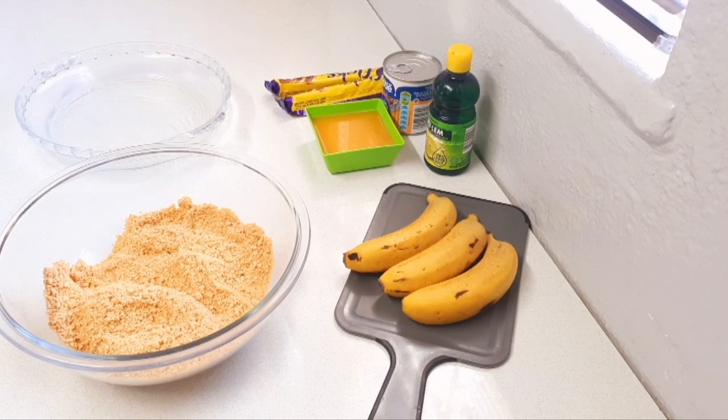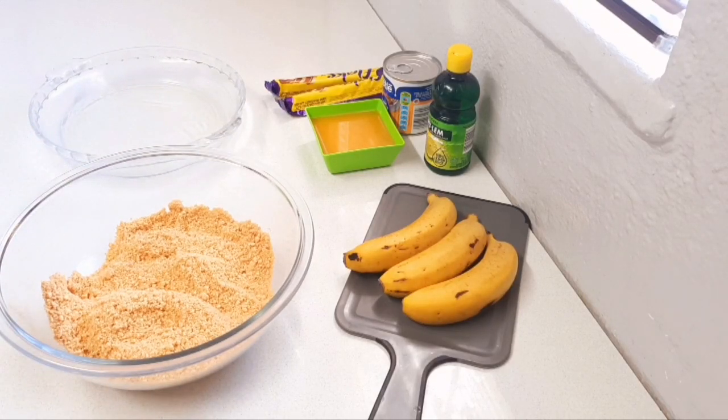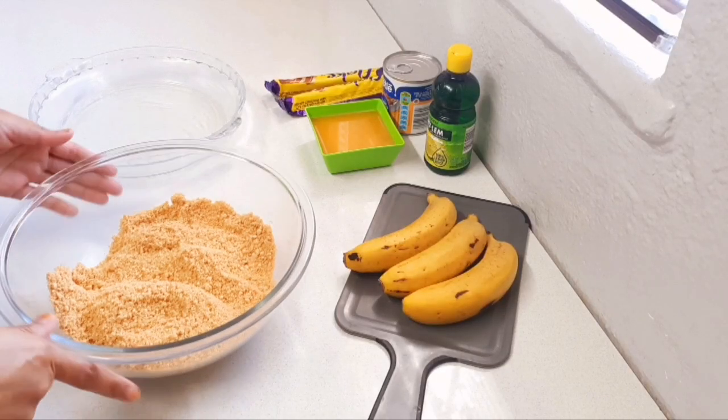Hi guys, welcome back to my channel. Today I'm making a banoffee tart. It's a very quick and easy dessert, because that is what my channel is all about — quick and easy, minimum ingredients baked goods for the busy mom, working moms, dads who would like to make easy desserts for their families, because not everybody has hours to stand in the kitchen.